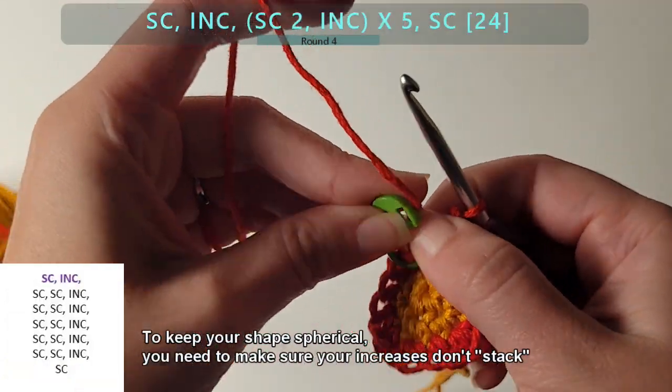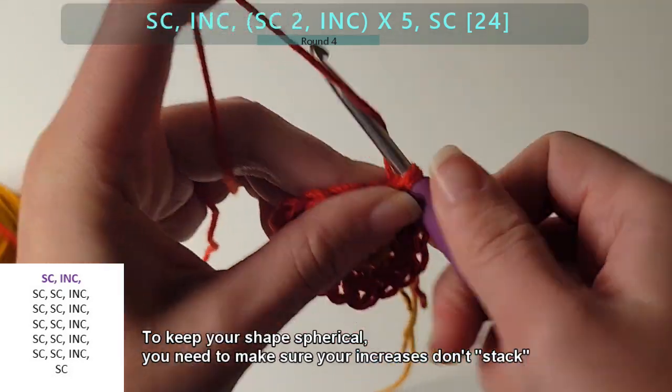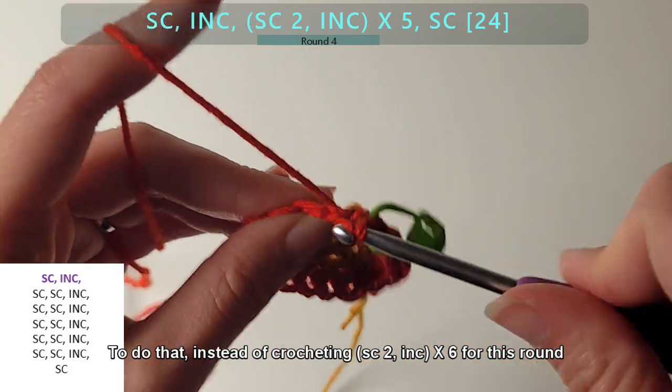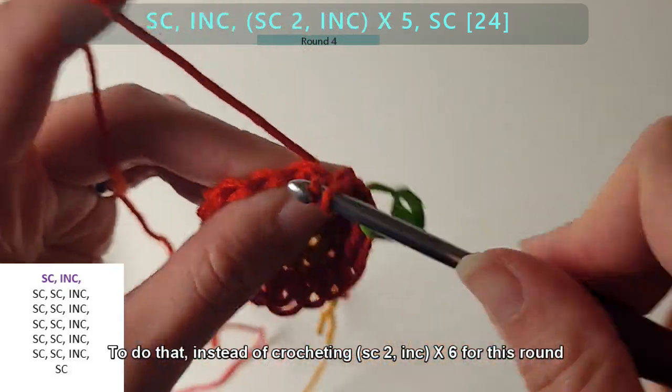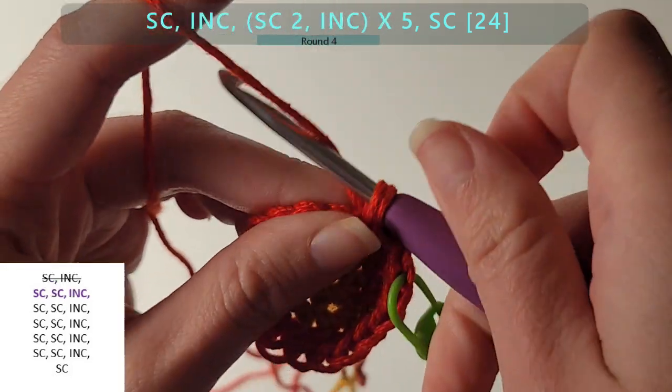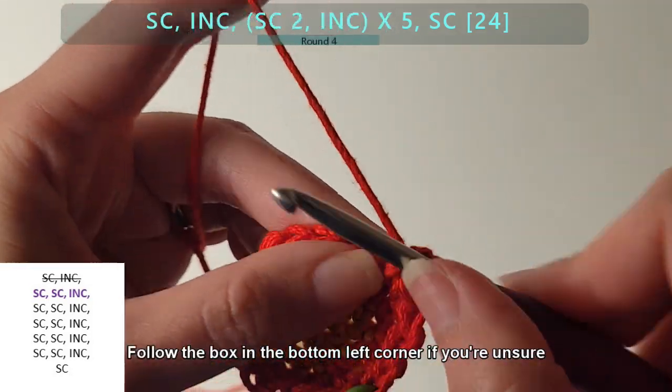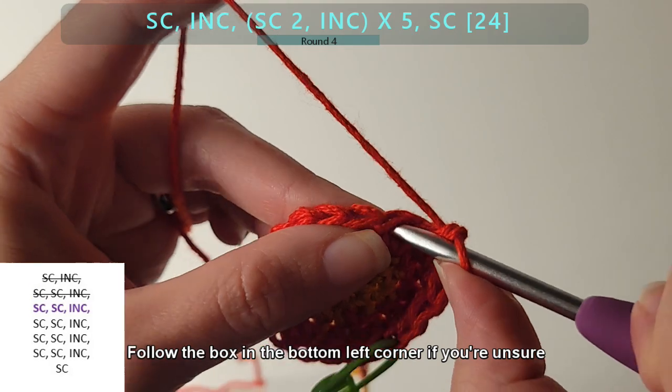In order to keep your shapes spherical, you need to make sure your increases don't stack. To do that, instead of crocheting SC2INC times 6 for this round — kind of like we did in the last — we split one of the SC2INC sequences. Follow the box in the bottom left corner if you're unsure what that means.